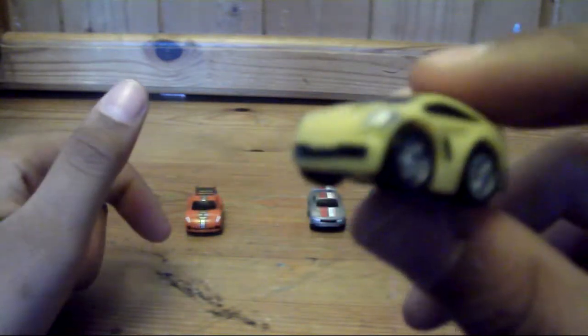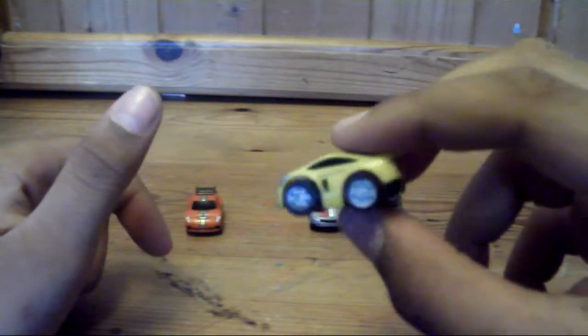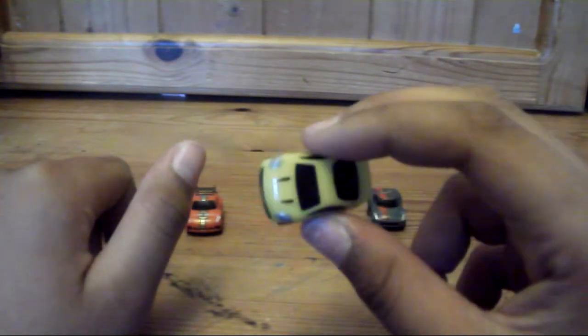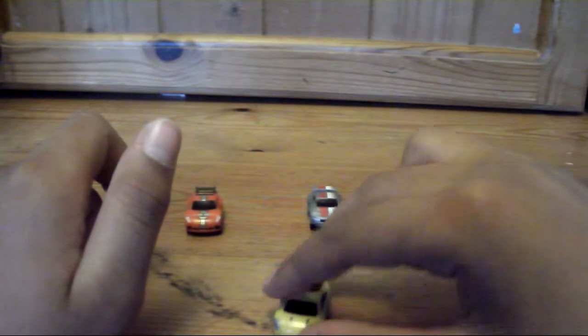Here's the Ludo, the yellow Ludo. This one looks like a Lamborghini kind of thing, but it looks really cool.